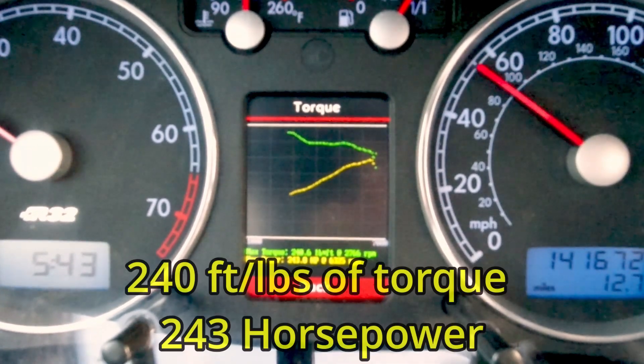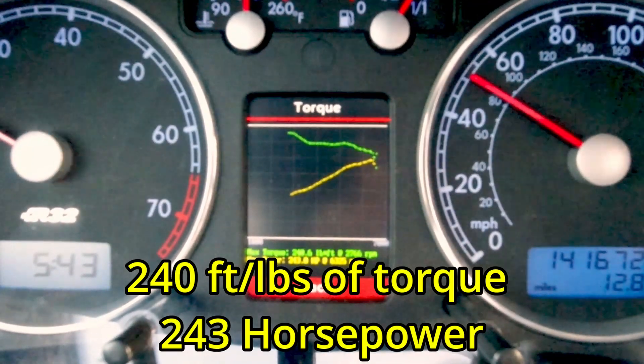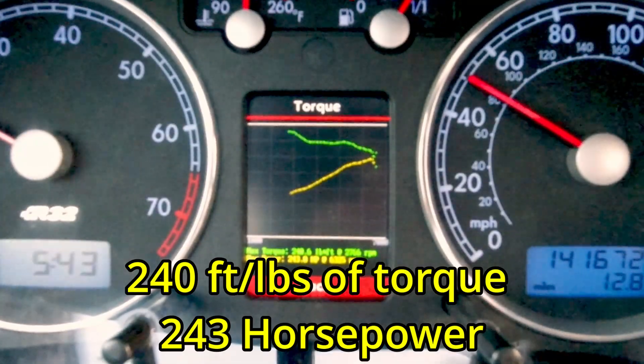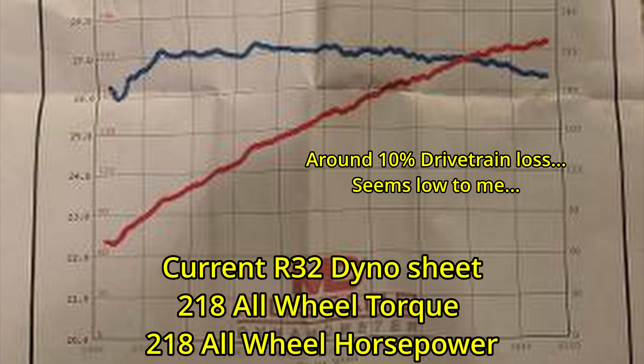You guys can see how that torque curve worked and how it showed up — pretty cool overall. The max torque shown is 240 foot-pounds and the total horsepower put out is 243 horsepower. Not too bad for an R32 — actually a lot more than I thought the car would put out.